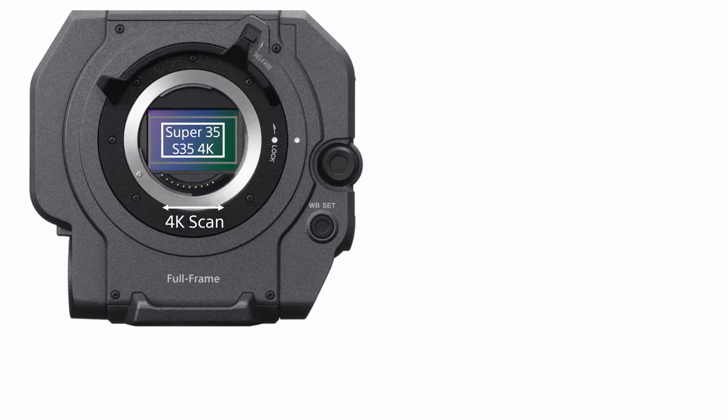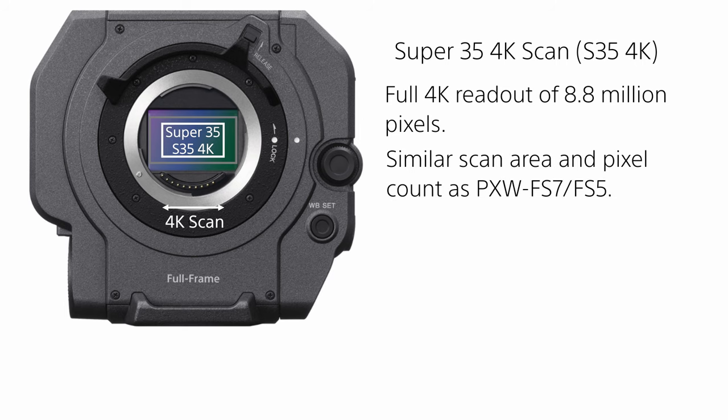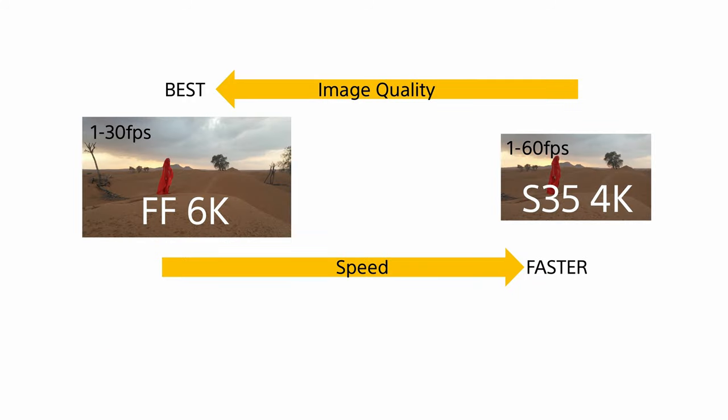Super 35 4K operates the sensor using a smaller Super 35mm frame area. In this mode the full 4K wide 8.8 megapixels that make up this area are read out, similar to the scan area and number of pixels of a PXW-FS7 or FS5. Because there is no downsampling, image quality is not quite as high as the full-frame 6K scan mode, but the reduced pixel count means Super 35 4K can be used to record UHD and HD at frame rates up to 60 frames per second.